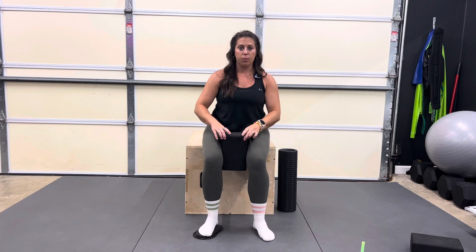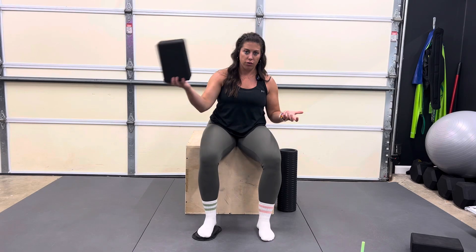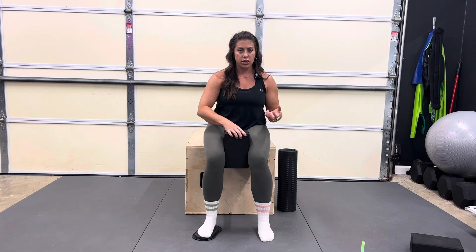Grab the yoga block and squeeze it in between your knees. You don't want to squeeze it too tight — you don't need to do that to increase the intensity. Just tight enough that if I were to tug on it, I couldn't pull it out from between your legs. A nice gentle squeeze.